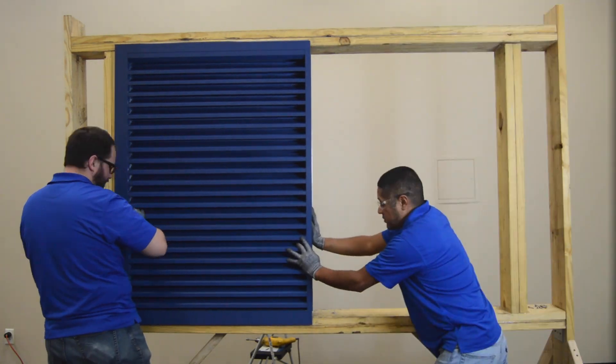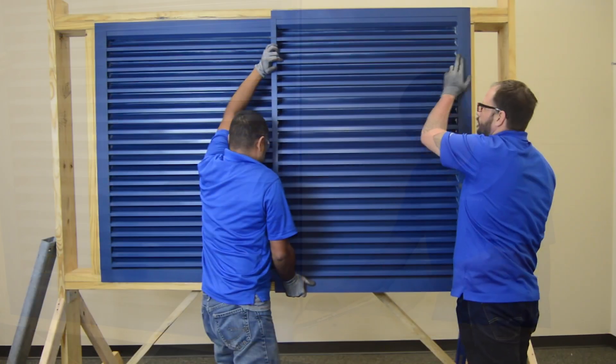Shim as needed. The back of the sleeve should project into the interior of the building.